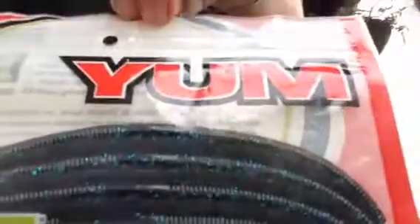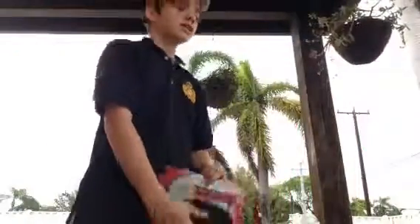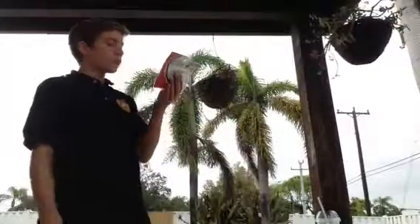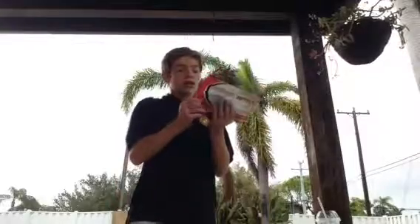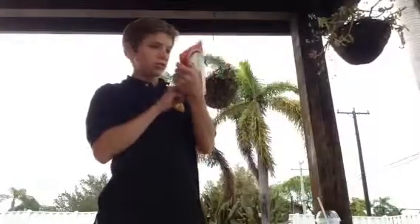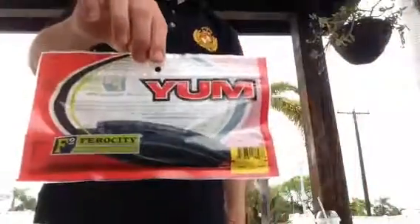Yes, these right here are the Yums - Yum is also a great brand. I got these for a dollar fifty. They usually go for like two-thirty to two-ninety-six. These are the F2 Ferocity Attract Engage - the lizard color, pack of six. These are beautiful, I really like these.